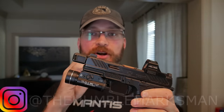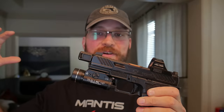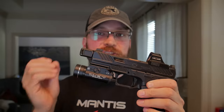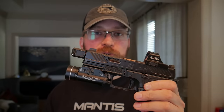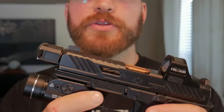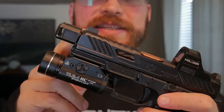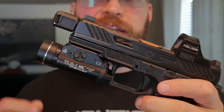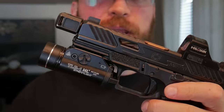A pistol compensator works a lot like a muzzle brake on a rifle, where it takes the gas from the cartridge expelled out the end of the barrel and redirects it both up to reduce muzzle climb and to the sides to reduce muzzle movement. Compensators are usually threaded onto a threaded barrel that extends past the edge of the muzzle, but not always — some connect to the guide rod or even to the rail.